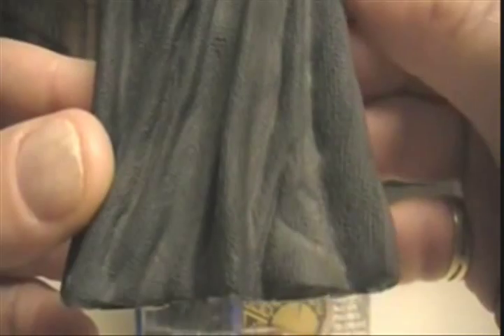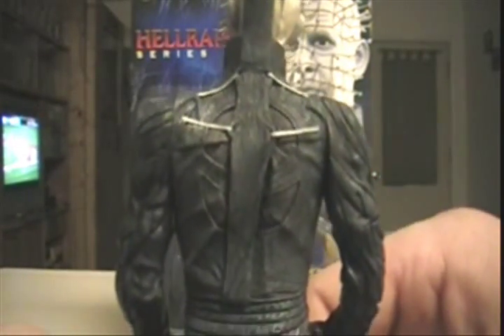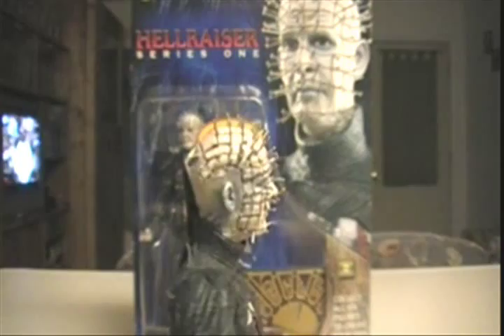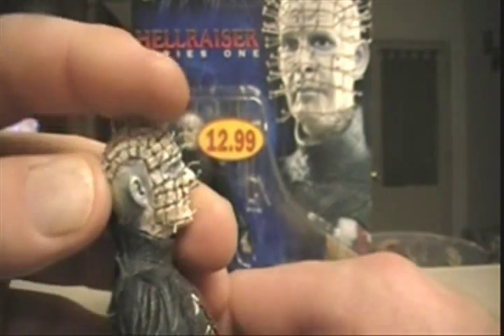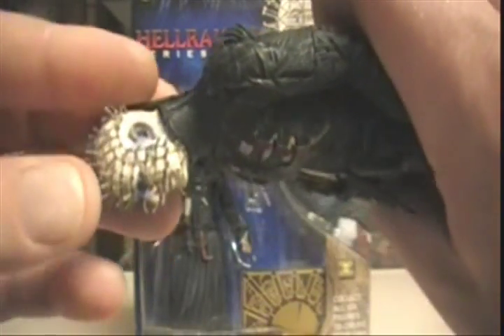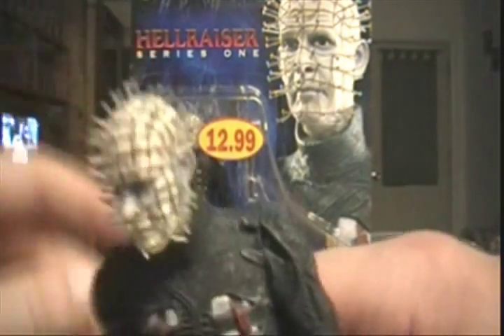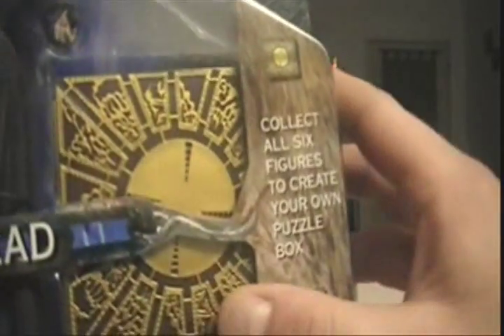NECA makes some incredible figures, and I would love to get more figures from NECA, but they are quite expensive. This one was $12.99 back probably when Series 1 came out, which has probably been a while now, but he held on to them — he is a big Hellraiser movie fan, and such am I. You can see a nice side profile view. Just like in the movie, this flap does flap down. The pins are not metal or anything — for any parents out there wondering — they are just rubbery, but it pulls off the look great. It also says collect all six figures to create your own puzzle box, so that's what the piece is, and it could also serve as a stand.